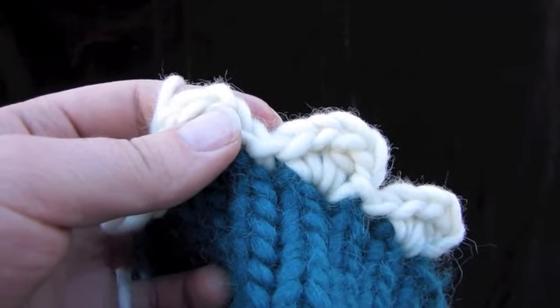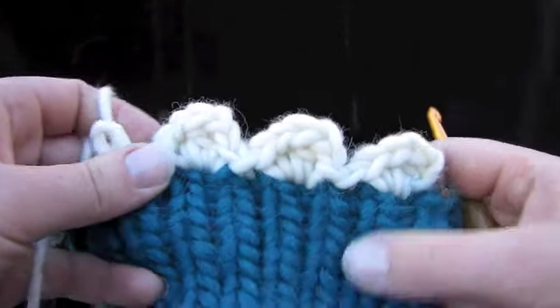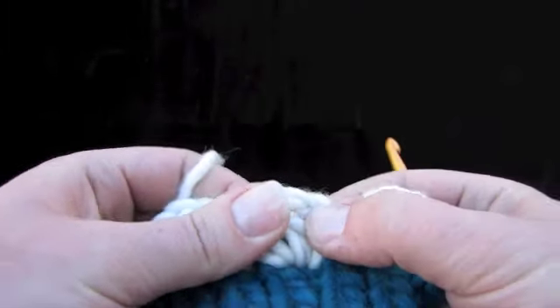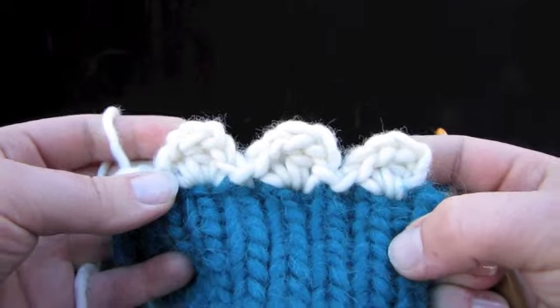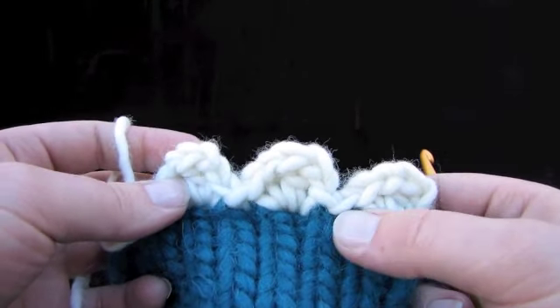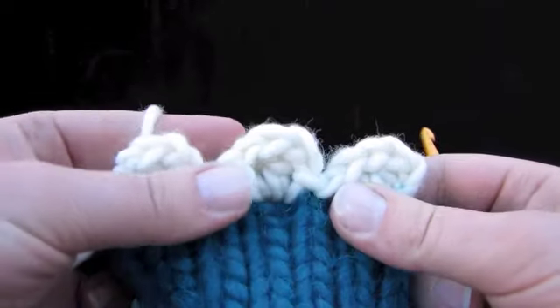Here is how to crochet a scalloped edge onto your knitted object — a swatch, a sweater, a button band, whatever you want. This is going to require a combination of slip stitches, single crochets, and double crochets with some chain stitches, and I'm going to show you how to do them.